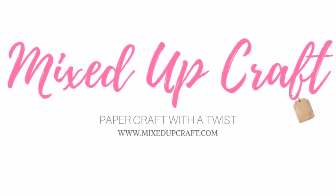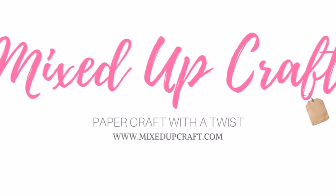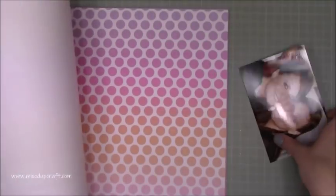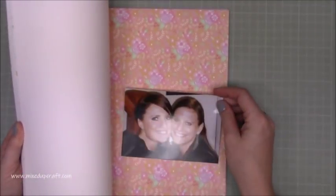Hi everybody, it's Sam at Mixed Up Craft. Thank you for watching this week's scrapbook layout. Today I'm going to be using this photo of me and my sister. This was taken a few years ago on my birthday. I've always liked it — it's just a really nice one of the two of us, so I thought I would use that one today.